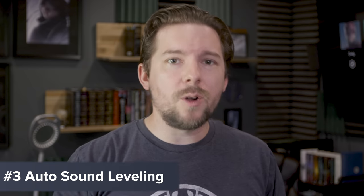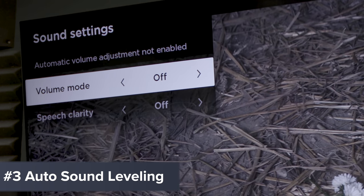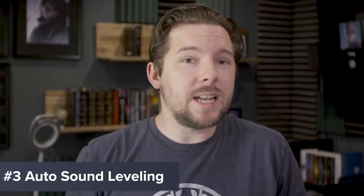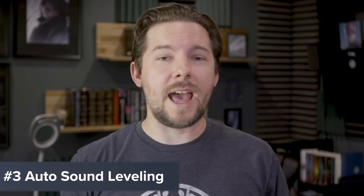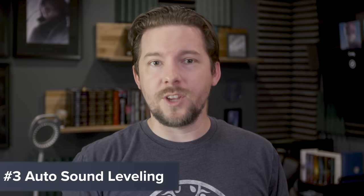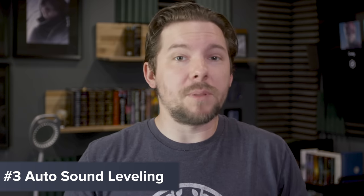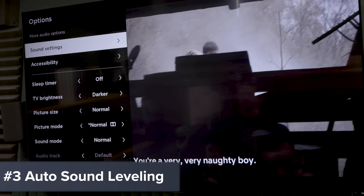Tip number three: use the auto sound leveling feature. This is going to be on Roku TVs, especially newer ones. In your settings you can set auto sound leveling, which essentially squishes the top end and lower end so nothing is too quiet or too loud. It's really nice for commercials, especially if you watch a lot of live TV with loud commercials. There's also a night mode that caps the sound level completely — if it's late at night and you're watching a car chase or a gunfight, the loud stuff is simply dampened and won't go above a certain level.